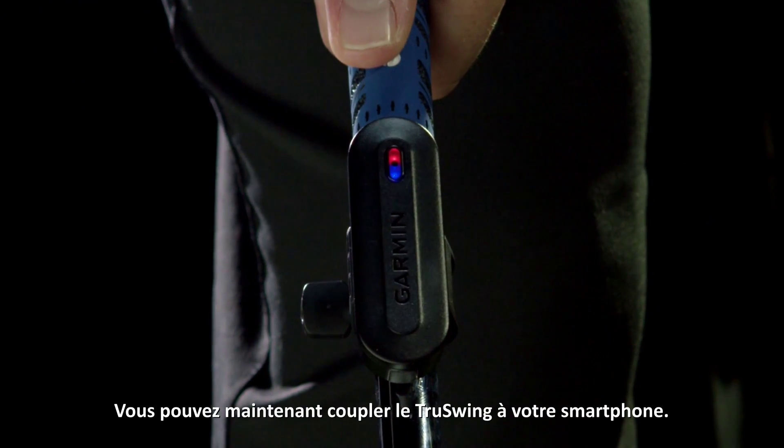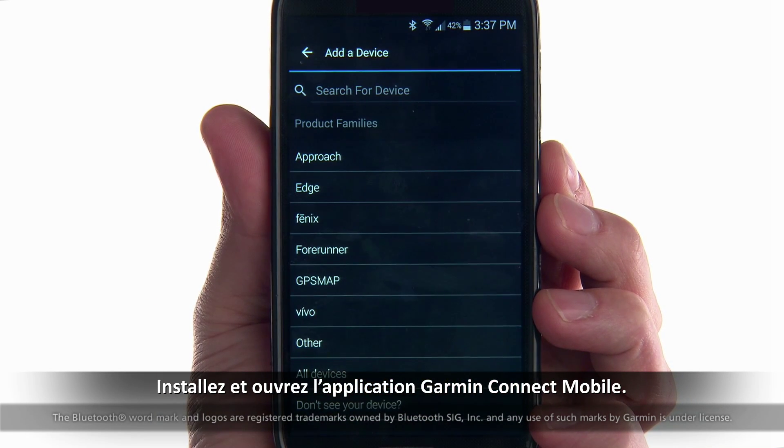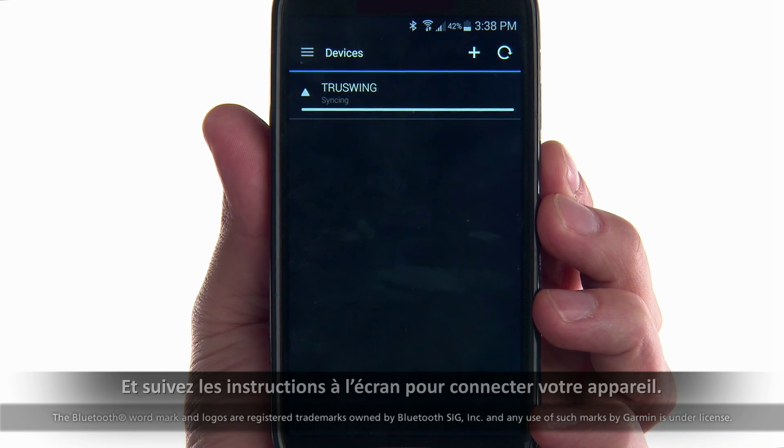Now you can pair TruSwing with your smartphone. Install and open the Garmin Connect mobile app. Make sure that Bluetooth wireless technology is enabled on your phone, and follow the on-screen instructions to connect your device.